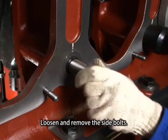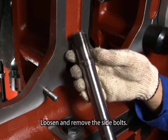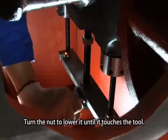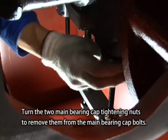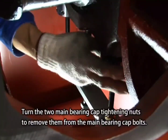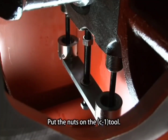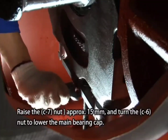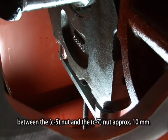Loosen and remove the side bolts. Turn the nut to lower it until it touches the tool. Turn the two main bearing cap tightening nuts to remove them from the main bearing cap bolts and put the nuts on the C1 tool. Raise the C7 nut approximately 15 millimeters and turn the C6 nut to lower the main bearing cap. Repeat the operation to lower the main bearing cap until the distance between the C5 nut and the C7 nut is approximately 10 millimeters.